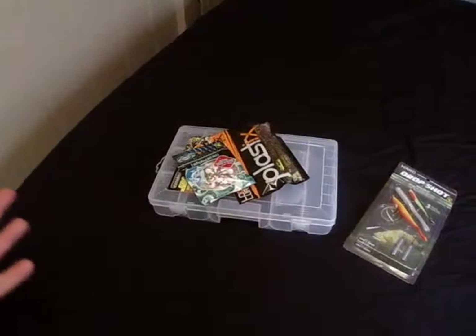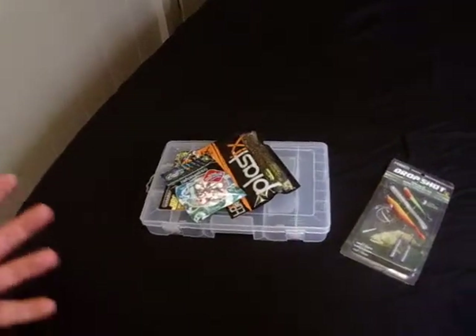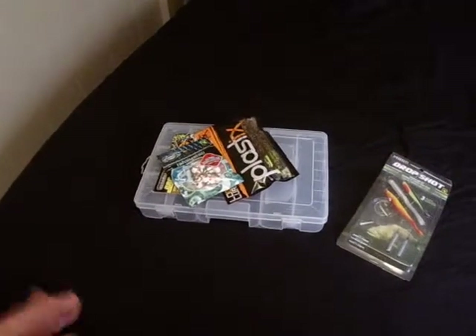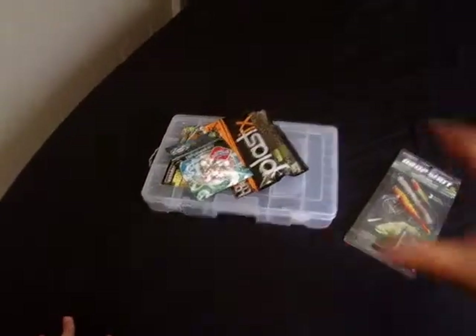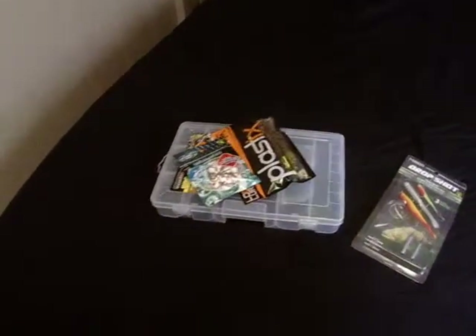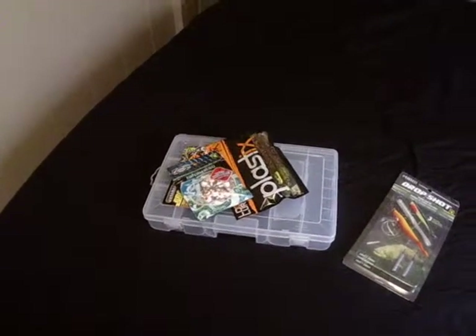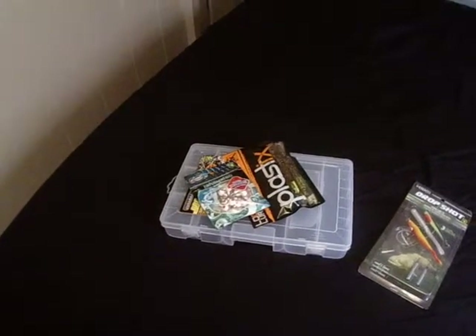Next time I'm in town, I'll check again and add to another video. Maybe we'll do a budget Walmart video too, just the stuff that's on the bottom shelf, $3.00 — see what we can get. Okay, see you next time on Bradshaw's Outdoors.